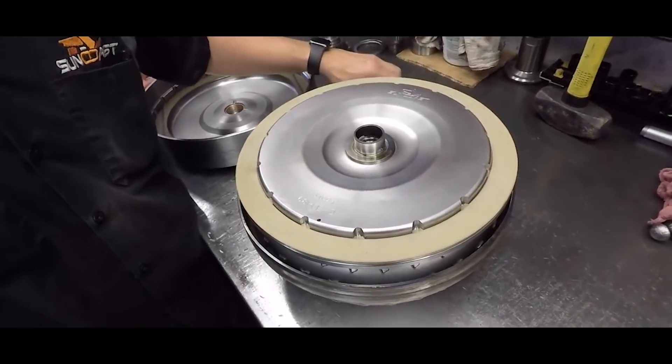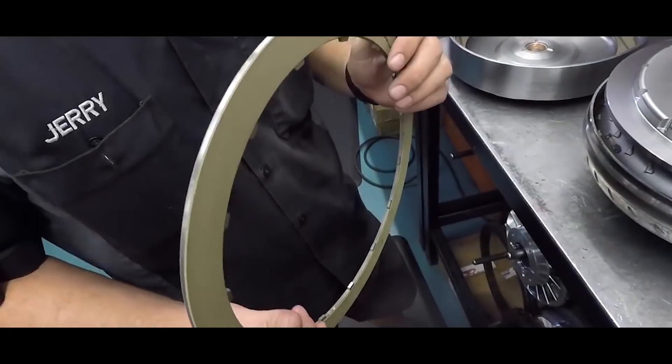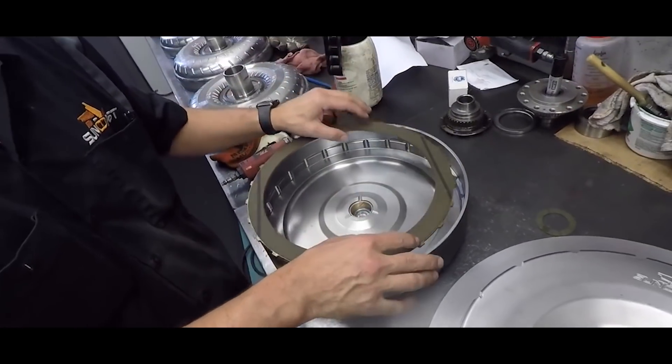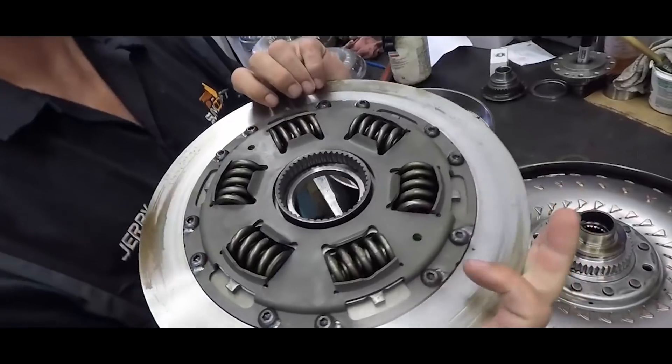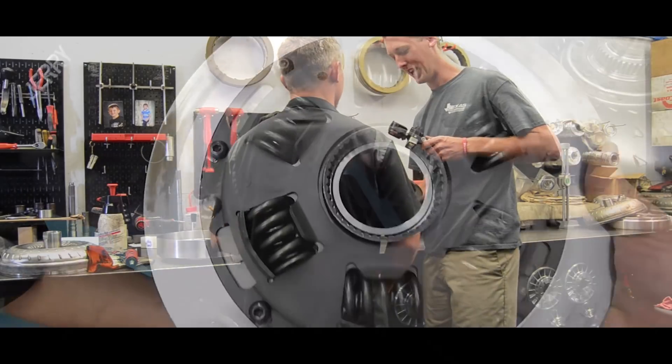This is the billet converter that we put in my truck now. So you got our double-sided clutch here, single-sided outer clutch here. I'll show you three lock-up surfaces. We have the usually upgraded billet pistons down there. I just held one of the stock ones — this thing is a piece. Oh my gosh.